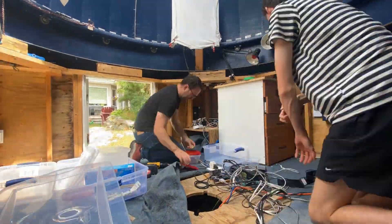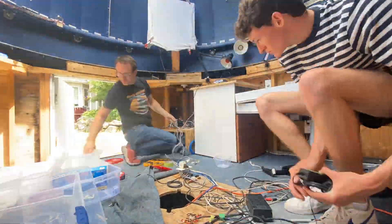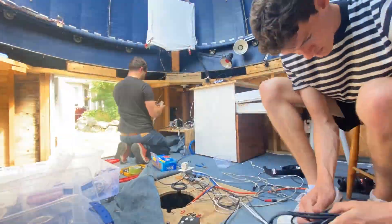All the wiring that's in the observatory needs to be boxed up and labeled so that when we rebuild the observatory at Big Lake, it'll all come back together, hopefully without much issue.